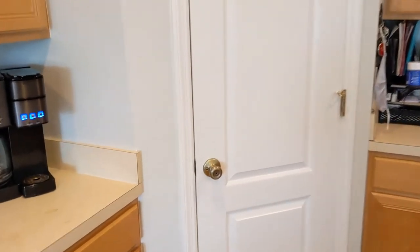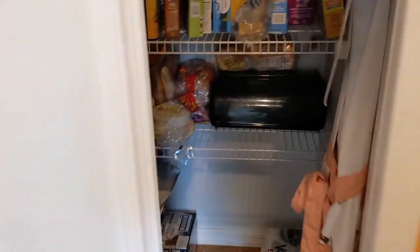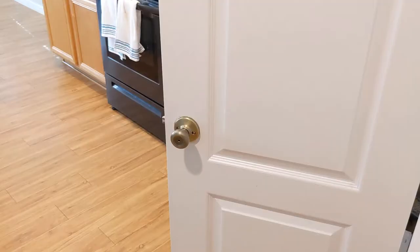This is my kitchen pantry that I'm trying to limit access to, because I've got some little ones in the house that like to let themselves in and cause some havoc in there. So that's what I'm going to be replacing.